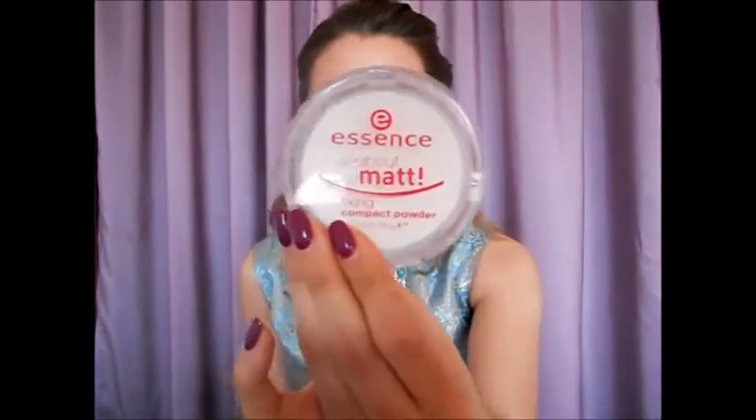Do not forget — if you have an oily T-zone or oily skin at all, I use Essence All About Matte fixing compact powder and I just tap it on my T-zone, because that's where my oils show up, and also on my chin.